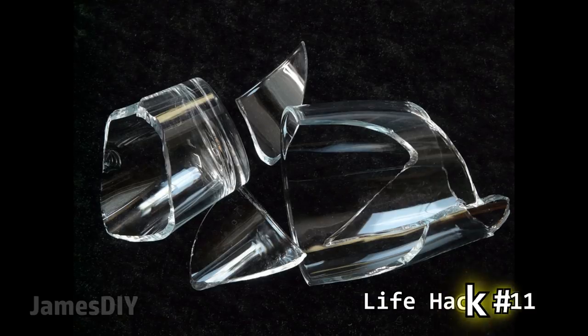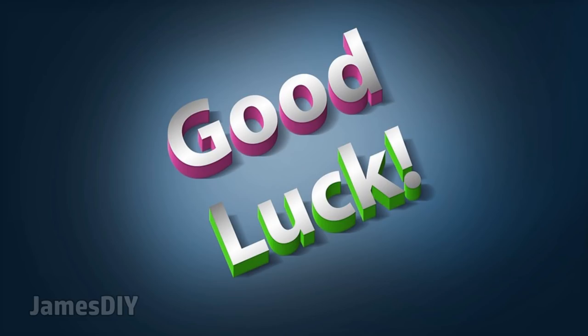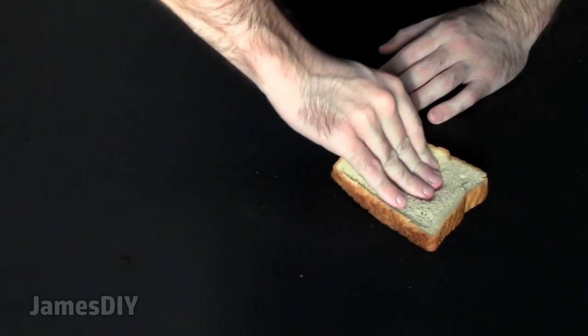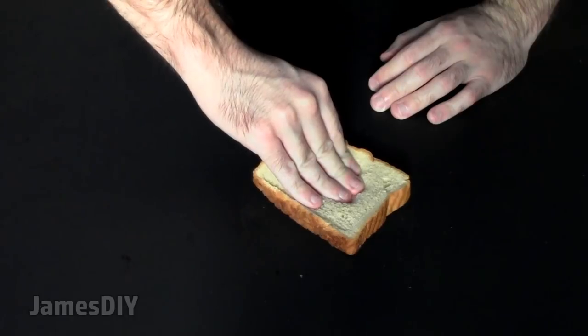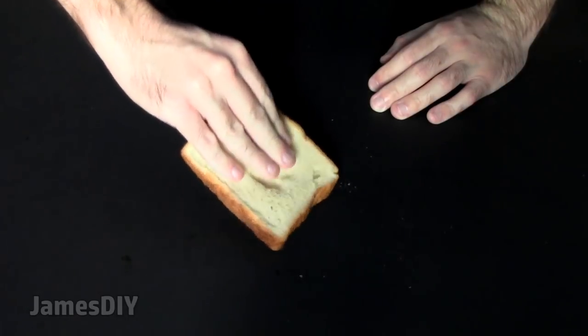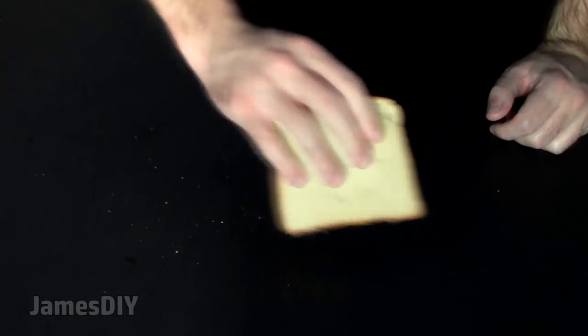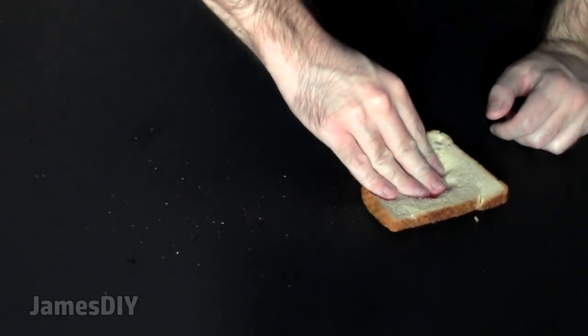I think it's fair to say we've all broken a glass before — in some cultures it's actually considered good luck, believe it or not. After you've swept up and removed the bigger shards, use a slice of bread to pick up the smaller pieces of glass that remain, including all that glass dust. Place the bread over the slivers and gently press down so all the shattered pieces stick onto the bread. I have to say this life hack has to be the greatest thing since sliced... oh, never mind.